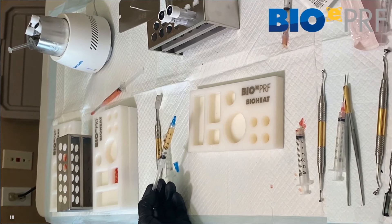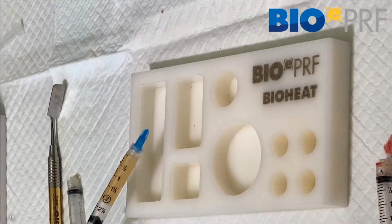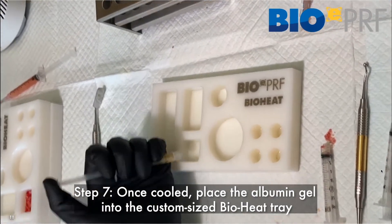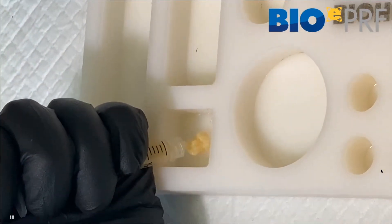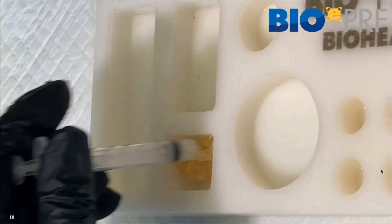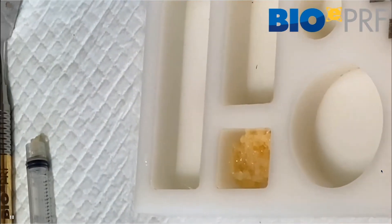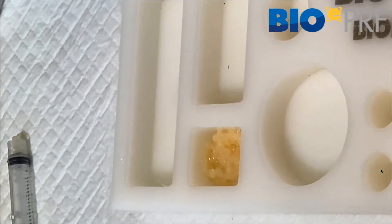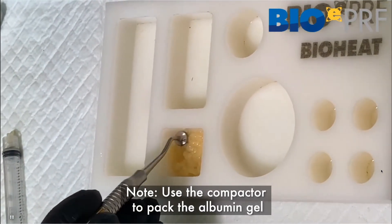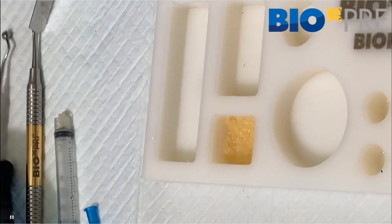The next step is to place the extended PRF — the albumin gel — and make an EPRF membrane. We're going to take the albumin gel and place it into the custom tray. We have to make sure that it's well spread out. I prefer to use this little compactor — it works very well for this application. You're going to compact it densely.